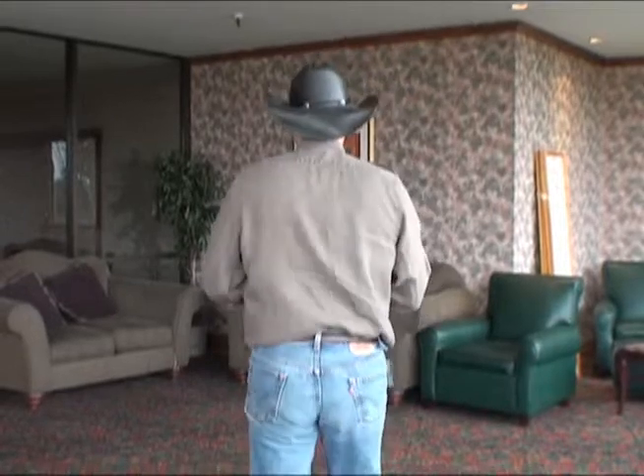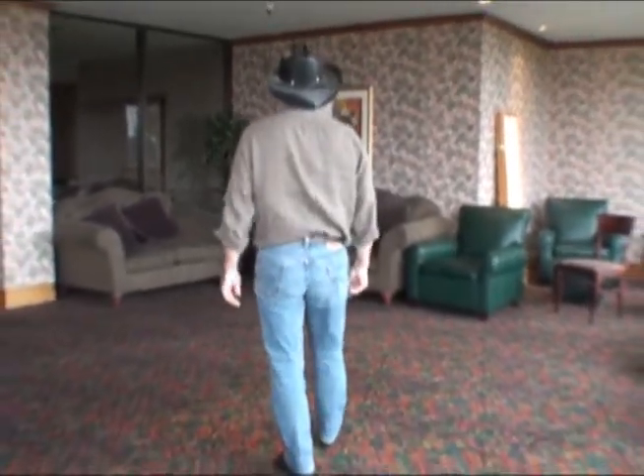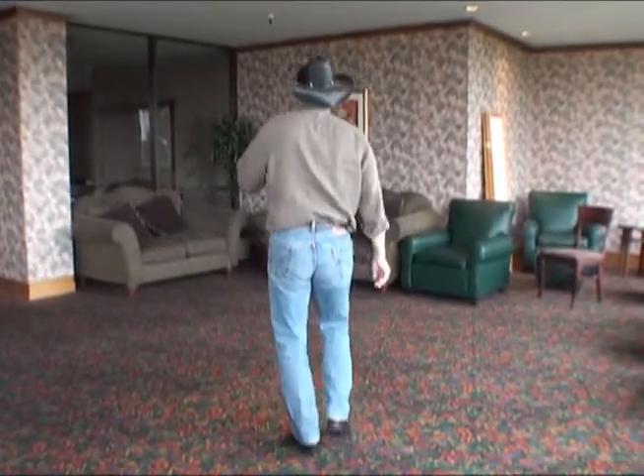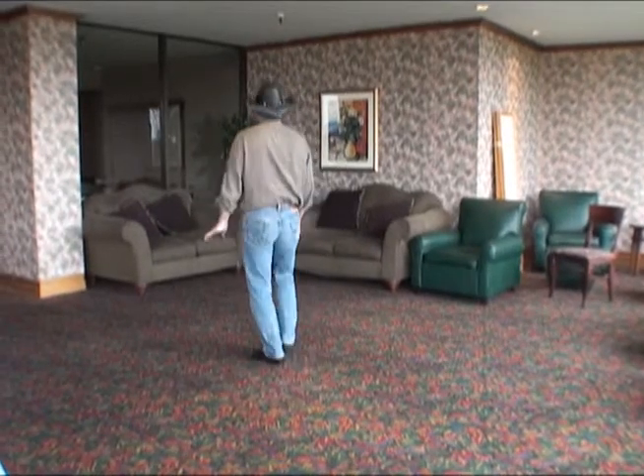We have a line dance for you right now called Boot Camp — fun little dance, four wall line dance. You're going to lead with the right foot: touch your right heel out, one, clap, two, and left heel, three, clap, four, and step forward right, five, forward left, six, shuffle forward, seven and eight.